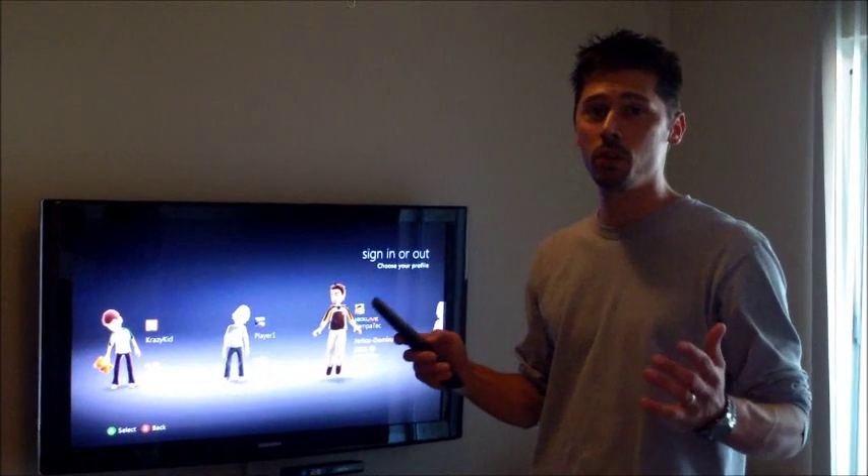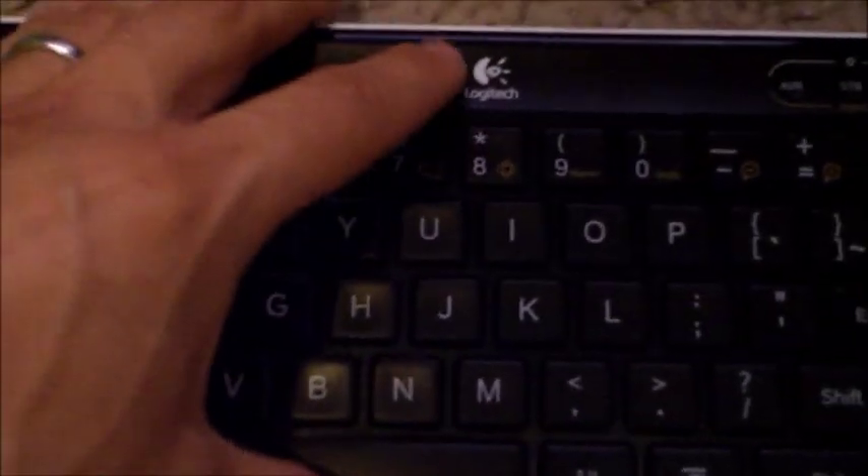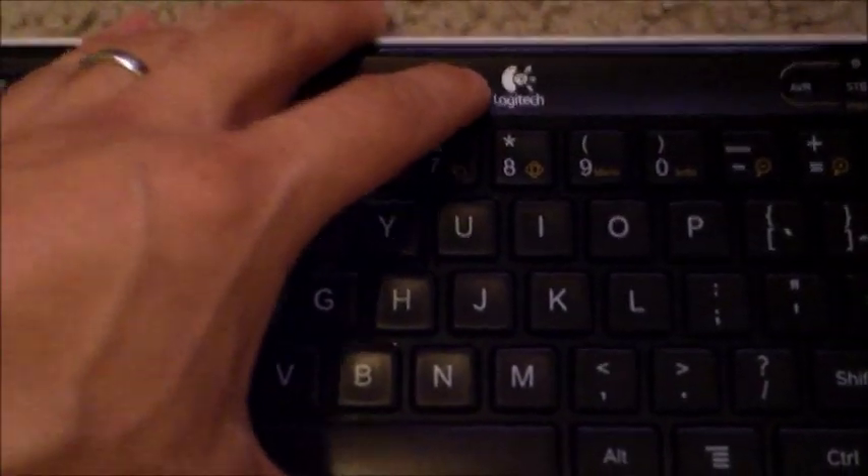Hi, this is Tampa Tech — learn something new from PCs, TVs, and gaming too. Let's get it started. This is how to turn your dumb TV into a smart TV using the Logitech Google TV device.